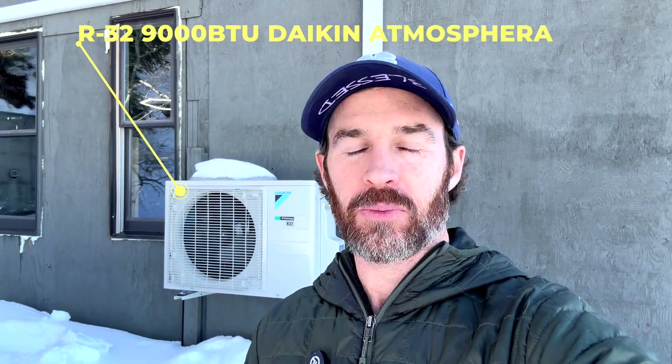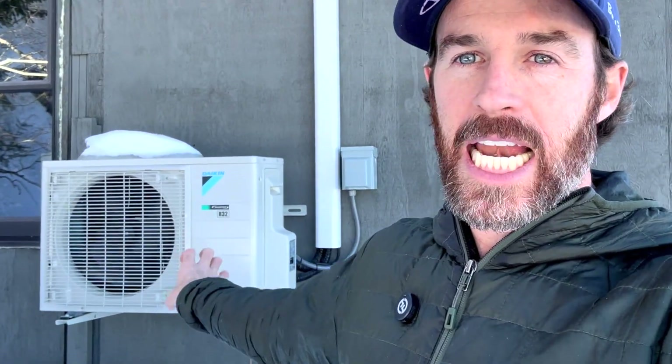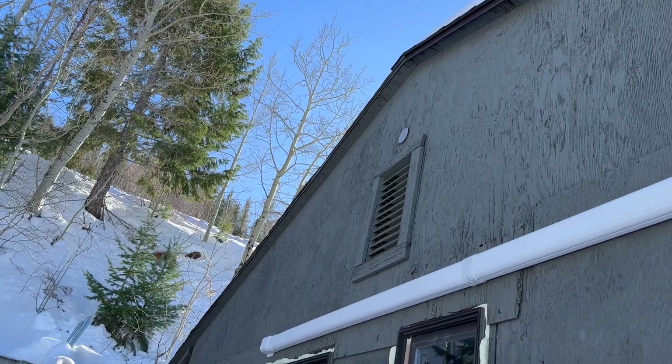We're outside at the outdoor unit — the R32 9,000 BTU Daikin Atmosphera. It's running super quiet. I threw the decibel reading on screen and it was registering around 40 to 42 decibels, with most sound coming from slight phone movement. Once I held the phone steady right next to the condenser, it held around 40 decibels. The white line hide you can see is used to run the line set neatly along the wall, covering the condensate drain, the head unit electrical, and the refrigerant line set.